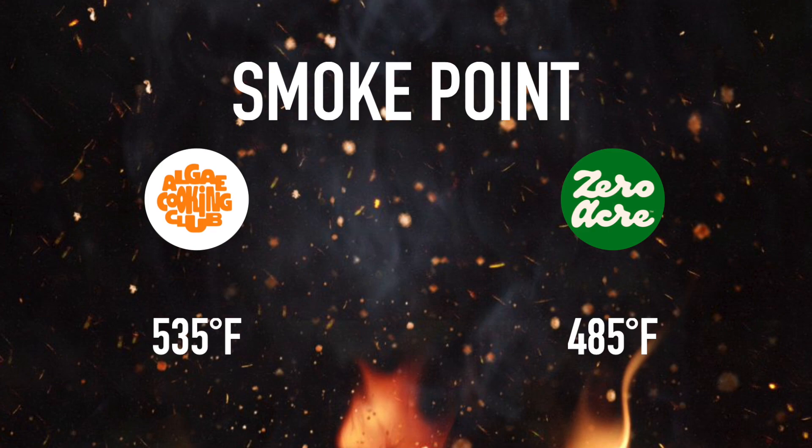This is the highest smoke point oil at 535 degrees Fahrenheit. In comparison, the Zero Acre cultured oil is 485 degrees. I've put locations where you can find it on the tasting map.